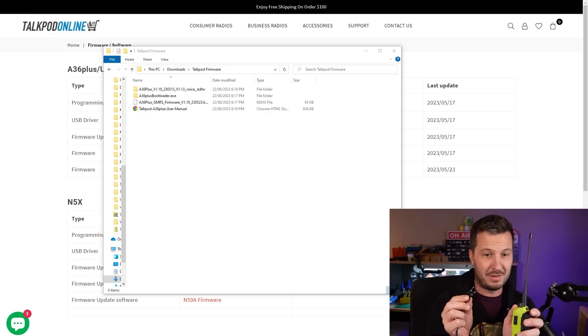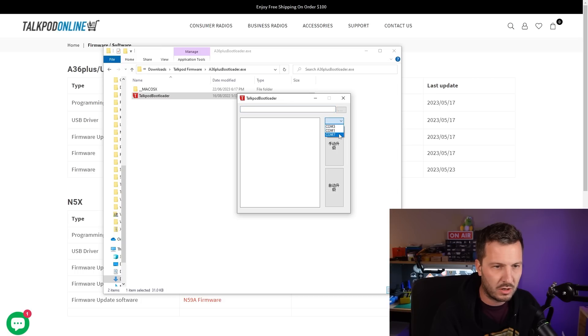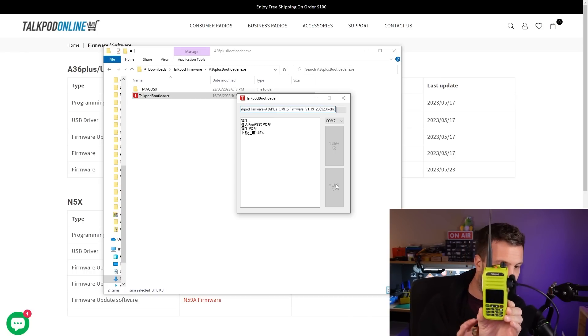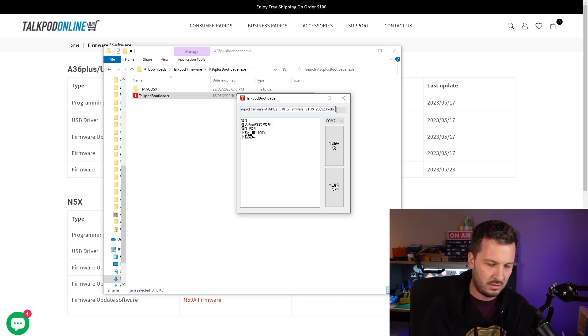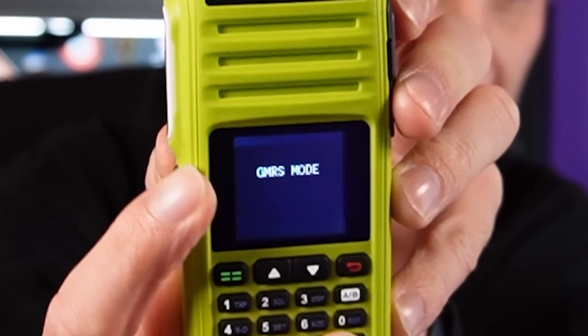Without knowing how to upgrade this — I'm flying by the seat of my pants here with no instructions — let's plug it in straight into the side of the radio. Open up the bootloader, and of course it's in Chinese. My COM port is COM7, so that's good. I selected the GMRS firmware version 1.19 — there's a KDHX file. I clicked the button and it started working, flashing at 20%... and it hit 100%. The radio rebooted still on my existing frequency, which is a good sign. Pressing PTT and number 2 while turning it on puts us into GMRS mode.